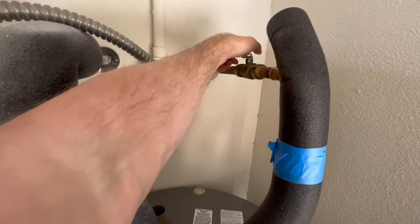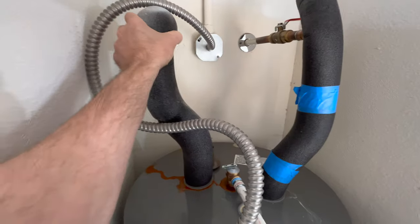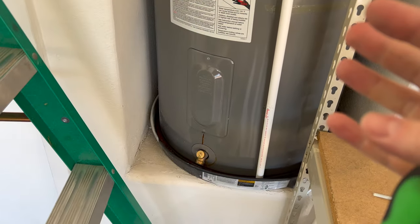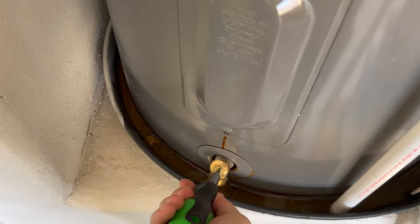Let's go ahead and shut off the water with this SharkBite right here. Now that is off and I'm going to go ahead and remove these foam tubes and then I'll show you how to drain the unit. Now to drain 50 gallons takes a little bit of time, but there are a couple of different ways you can do it. This is the main drain valve down here and we're going to go ahead and open that right now and get this going.